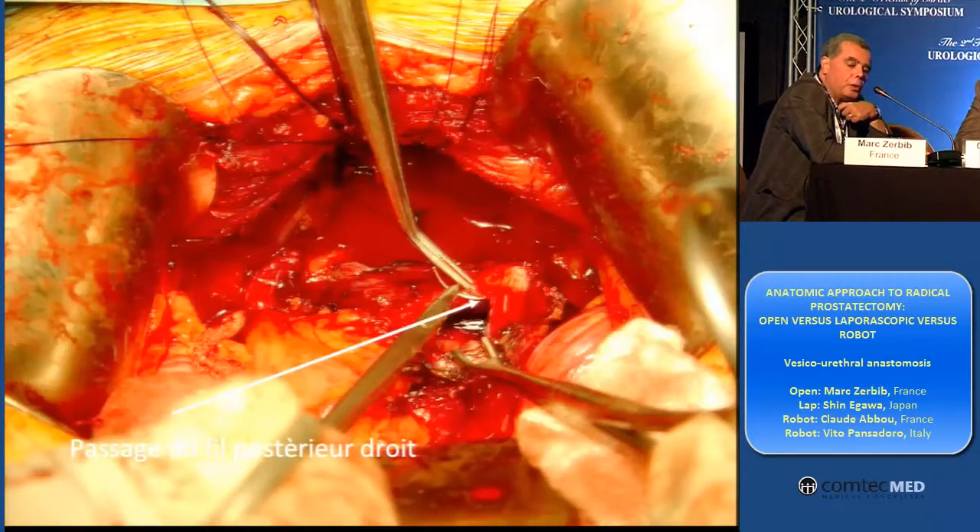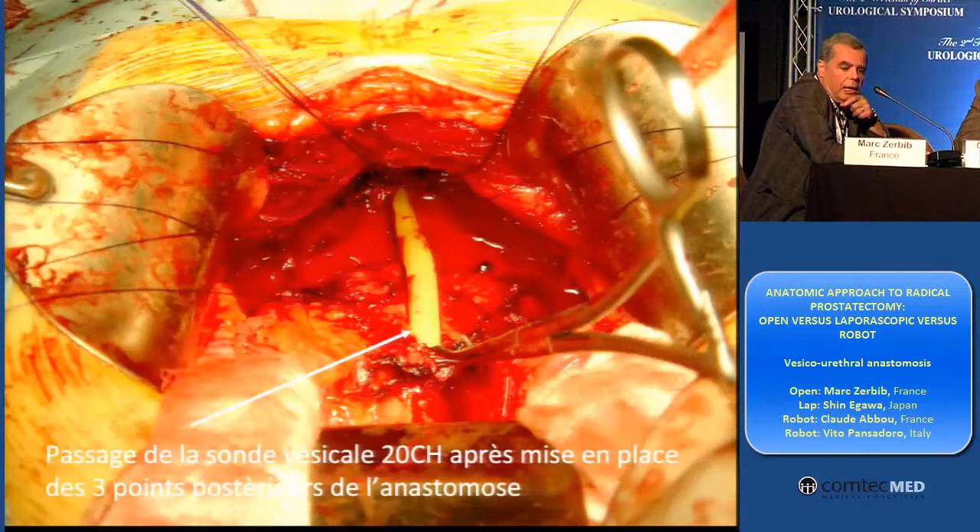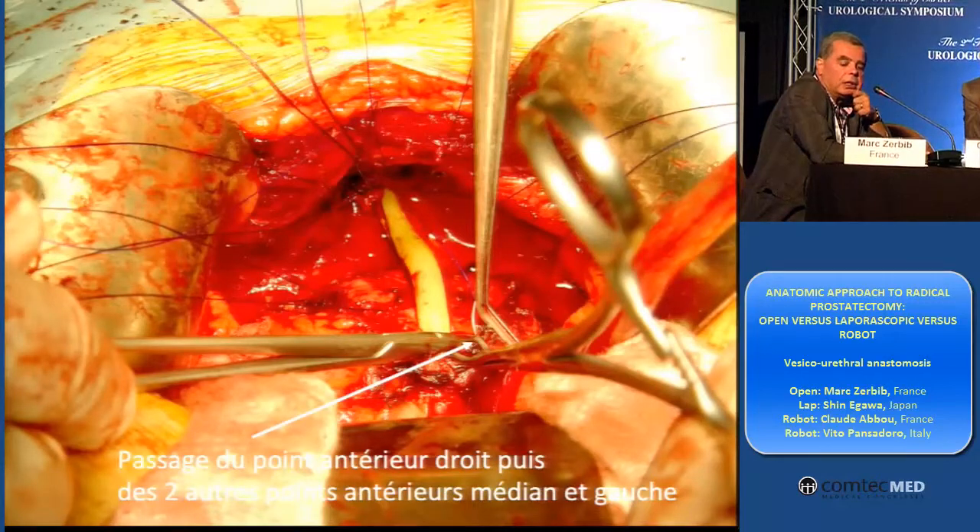First, I put my three posterior stitches using the other needle. And I can go by outside to inside. I put the three posterior. And after I introduce the catheter. And I put the three anterior stitches in the bladder neck part.